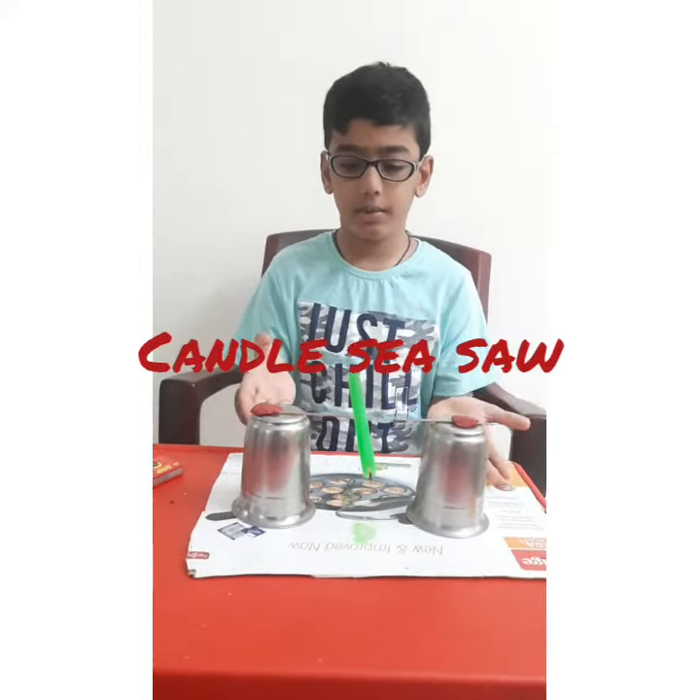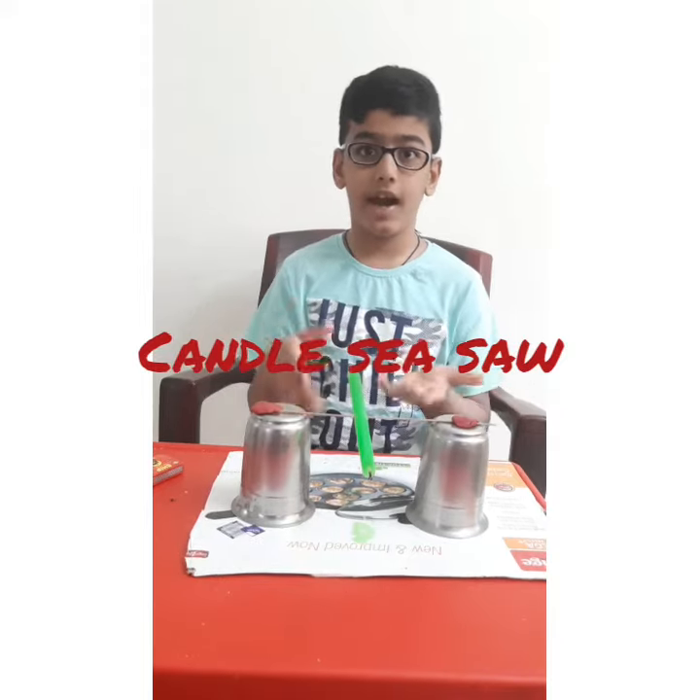Hi friends, my name is Vaishna. This is a candle setup. Have you seen our candle seesaw? This is a candle seesaw.